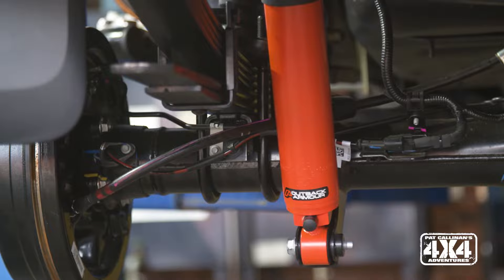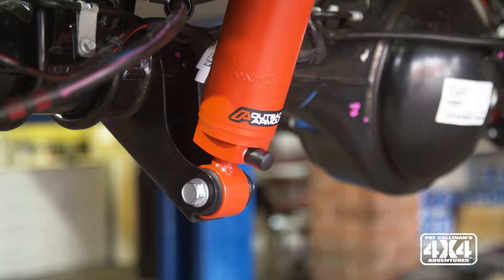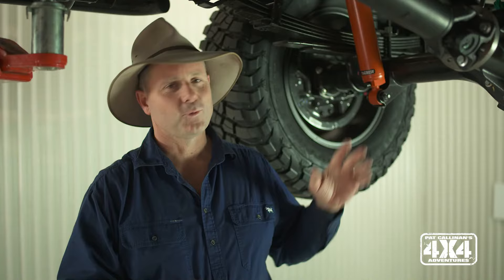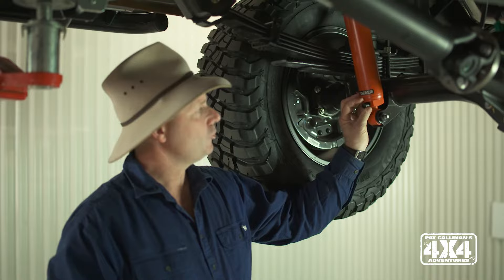They do it all at a particularly high quality — this is a premium suspension kit. Whenever you lift a four-wheel drive, it does change things like your driveline angles, so they put in a centre-bearing spacer kit just to make sure you don't get any noise or vibrations out of that setup. One of the other little trinkets that I really am a fan of is the adjustability in this heavy-duty expedition kit that I've installed on my vehicle.